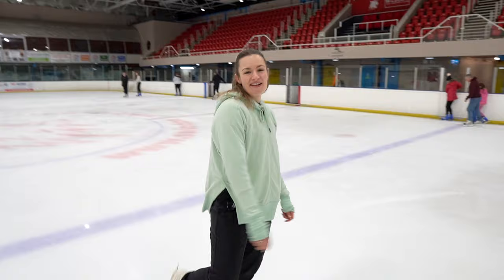Hopefully you found today's video helpful and it helps you get spinning. If you thought it was good, leave a comment and give us a thumbs up.